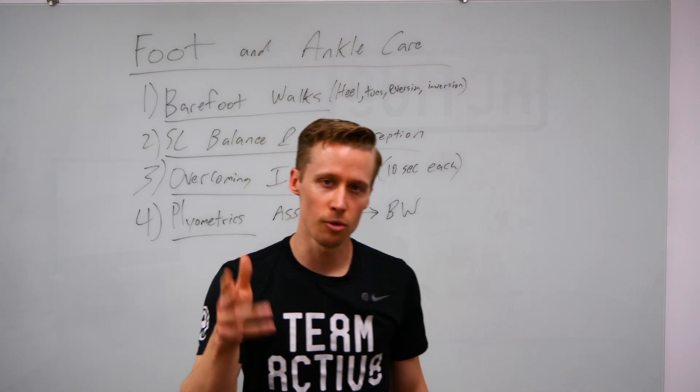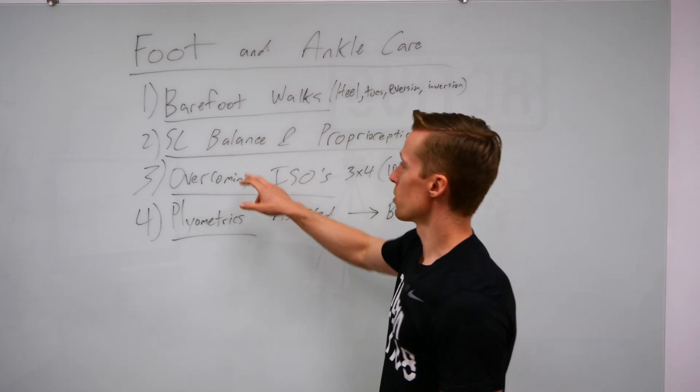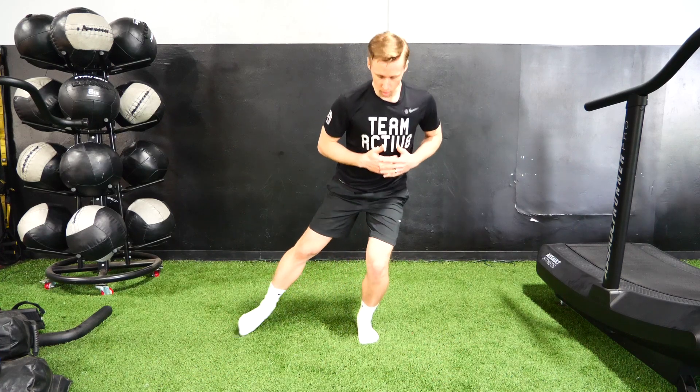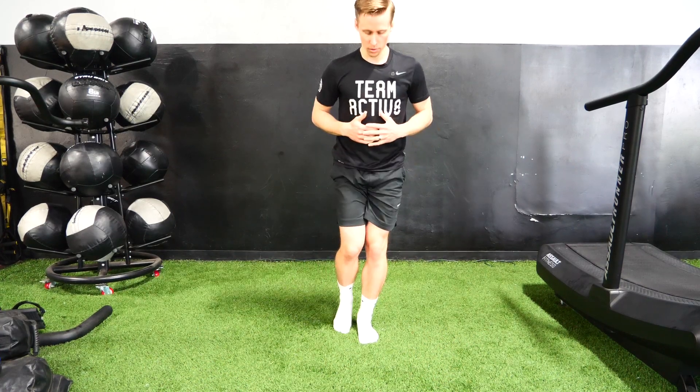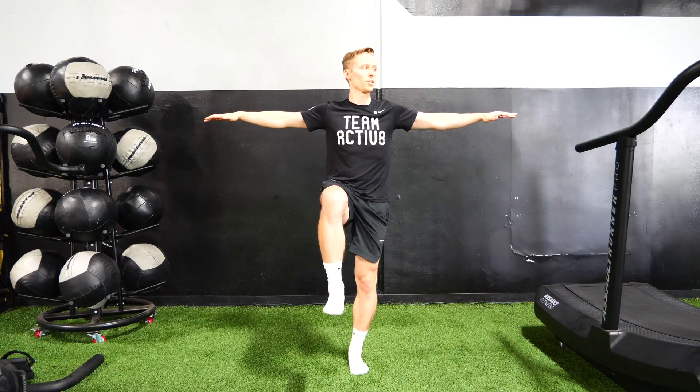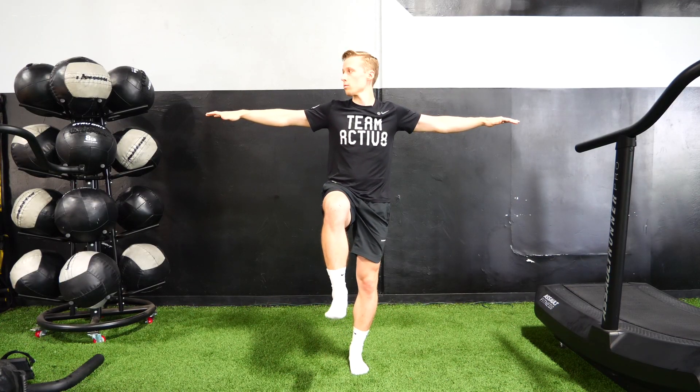You can do all those for 10 to 15 yards forwards and backwards. Second one: single leg balance and proprioception — we want to understand or feel where we are in space. That can be lifting one leg up, looking to your left or right, slowly building that up to a minute — 30 seconds, 45 seconds, a minute, two minutes.